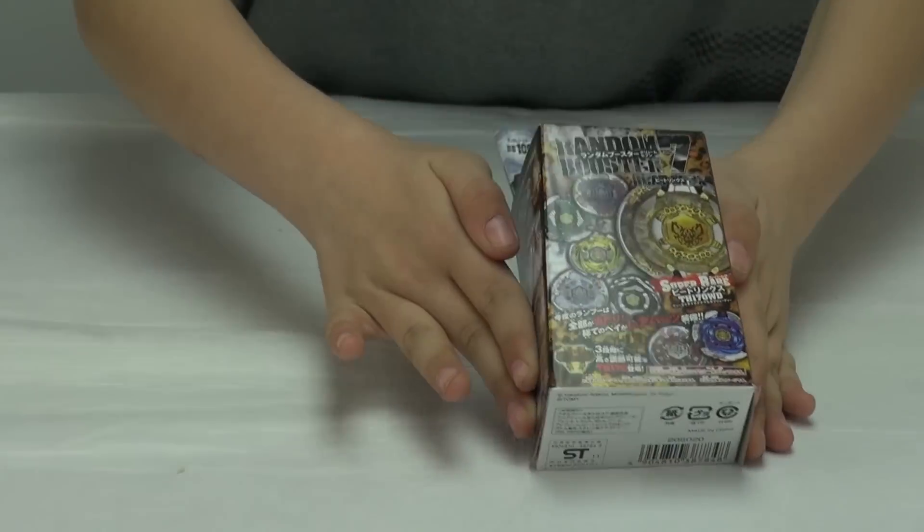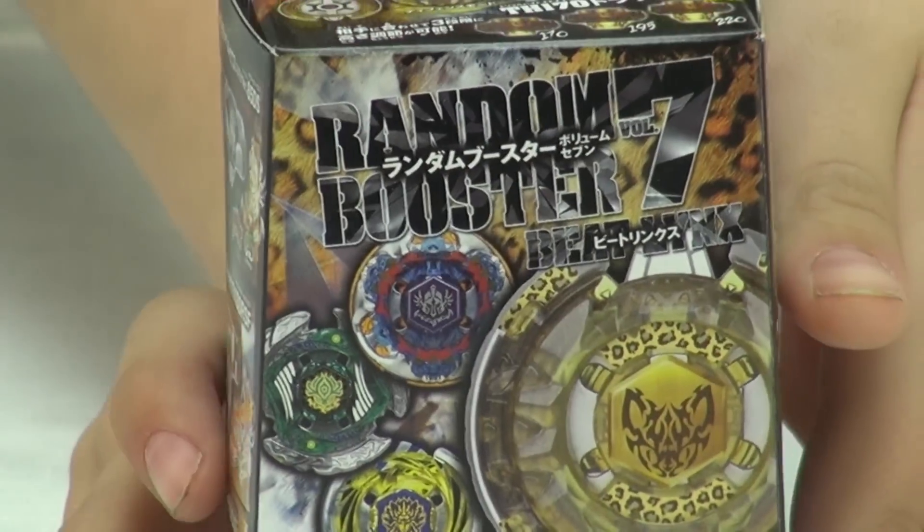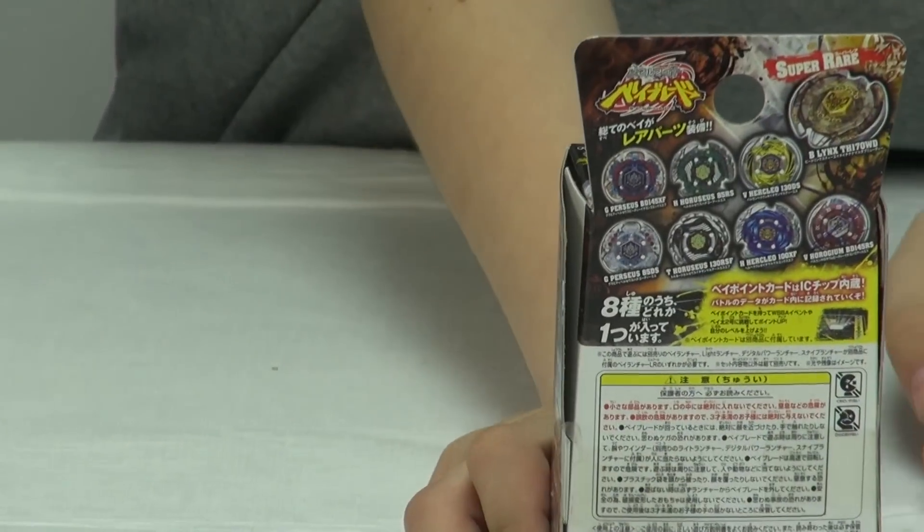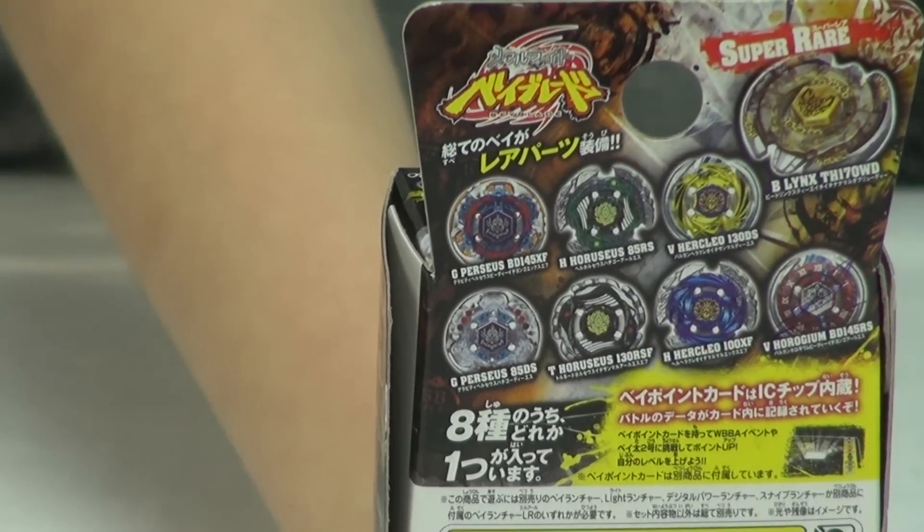By judging the box, I think it's maybe one of the Gravity Perseuses, I'm not so sure. I'll show you the back — it just shows what other Beyblades can come with.